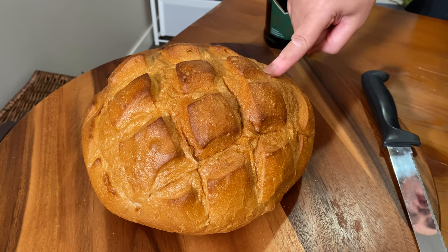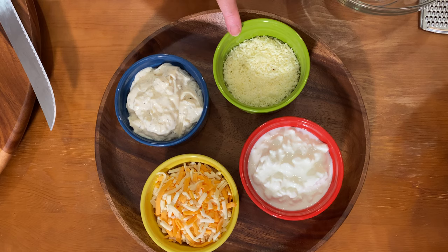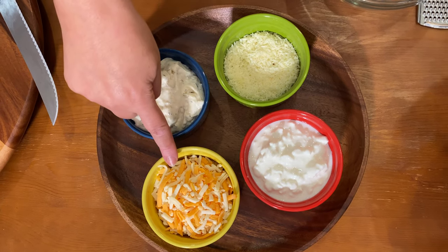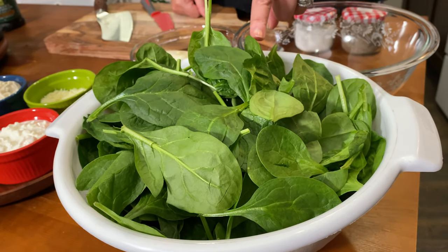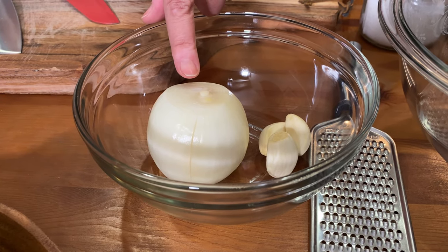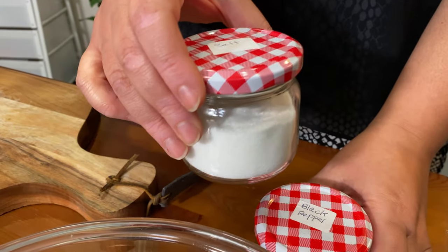We've got a big round loaf of bread that looks like a bowl, cream cheese, Parmesan cheese, cottage cheese, shredded mozzarella and cheddar cheese, half a pound of baby spinach, one medium-sized onion, three cloves of garlic, olive oil, and our spices are salt and pepper.